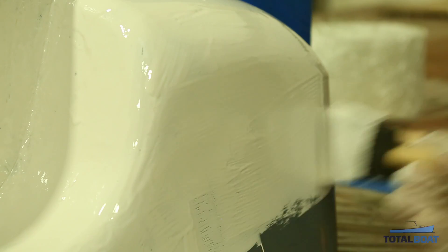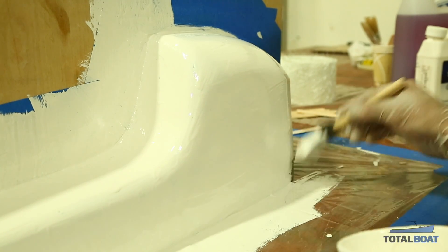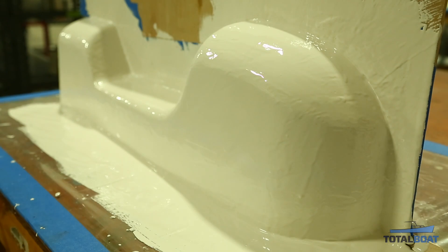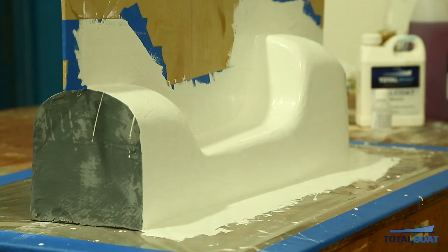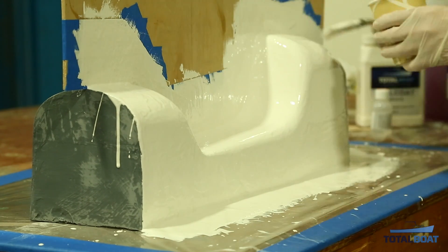We'll be doing two coats of gel coat. Before applying the second coat, make sure the first coat is properly cured so you don't have any shrink back or imperfections. This step is very important, as the gel coat will become our final mold surface.